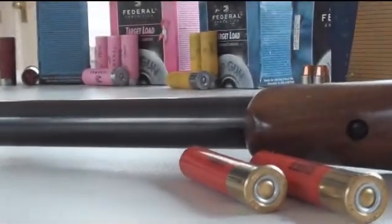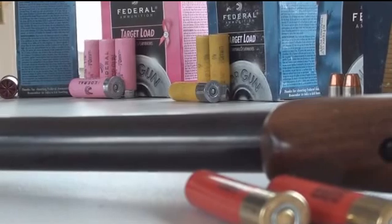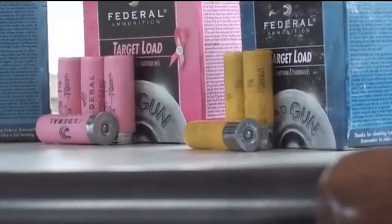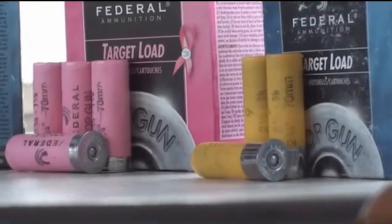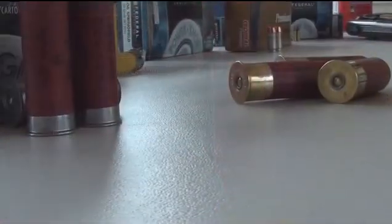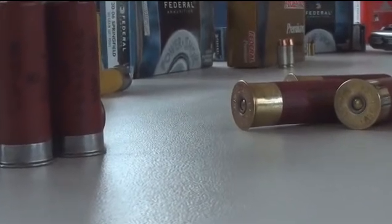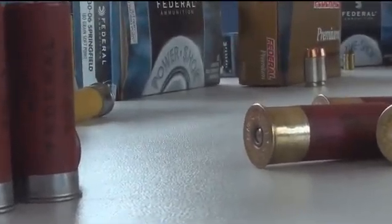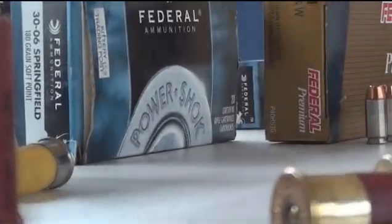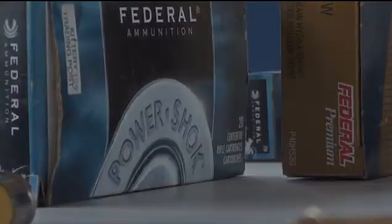Welcome to today's episode of a technical look into ammunition. Today we will look at Federal Ammunition, who is a lead producer in the small arms ammunition industry. They sell premium ammunition that caters to the outdoor and home defense industry. Their motto is: every shot counts. The Federal Shotgun Shell is one of the most popular shells on the market. To understand it further, we will go inside its components and conduct several field tests.